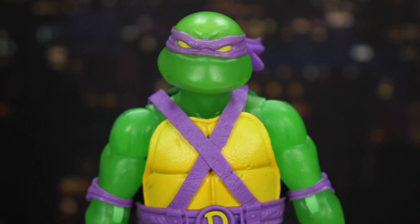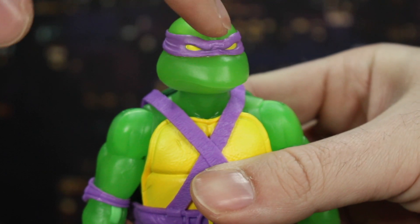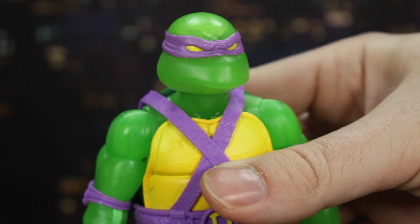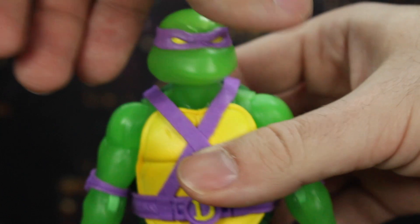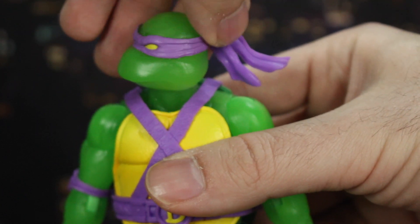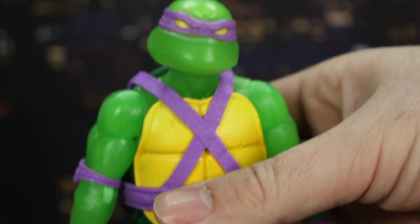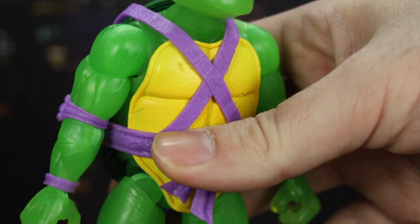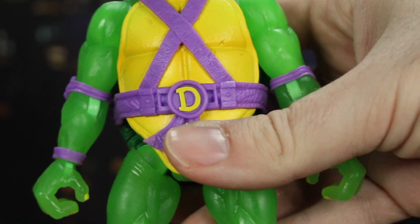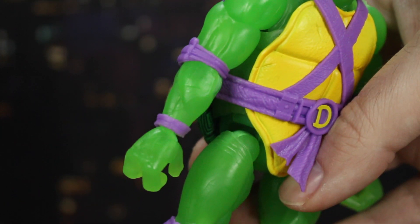Let's get the lights back on. So this is 100% reuse of the original figure, so you've got all that great sculpt work in the face, the lines in the mask and in the scowl, the little ties to his mask floating in the wind, and then going down the rest of the body you've got all those great textures in the shell and in the straps with all the nicks and wear and tear.